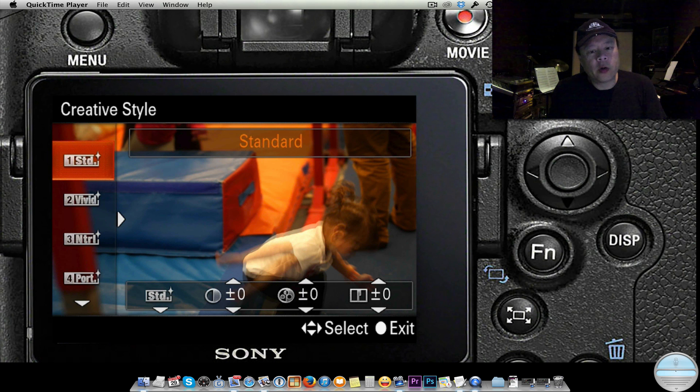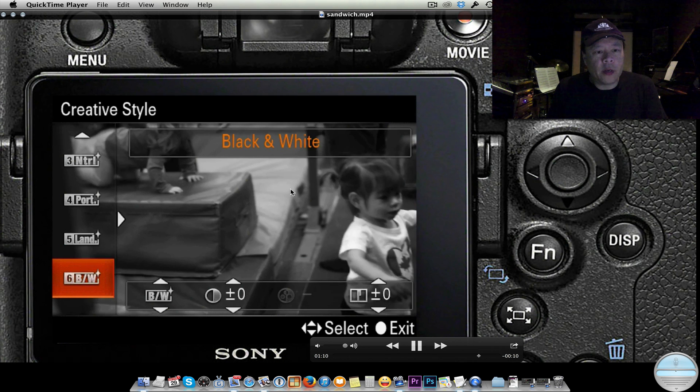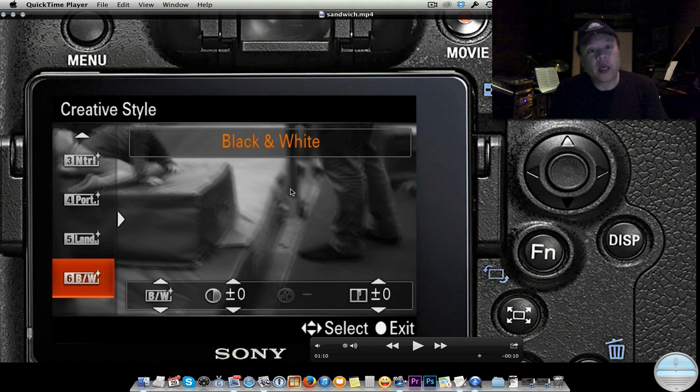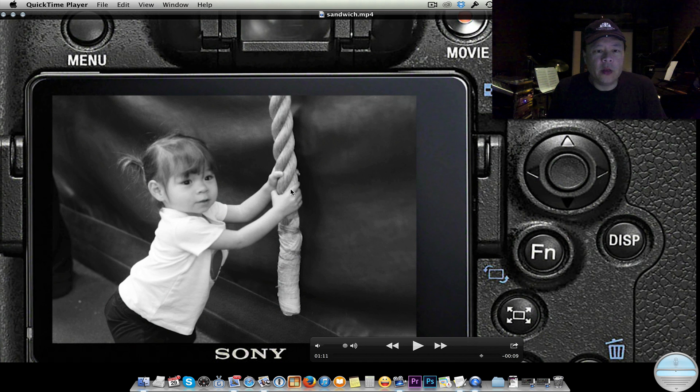Here I've gone from creative style, accessed again through the function button and scroll wheel. I have a choice of standard — which tends to give too much saturation and contrast — or neutral, which is my preference for color shooting. And as you can see, you can quickly switch to black and white.